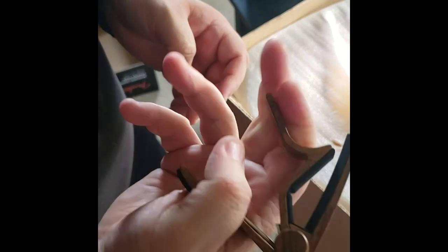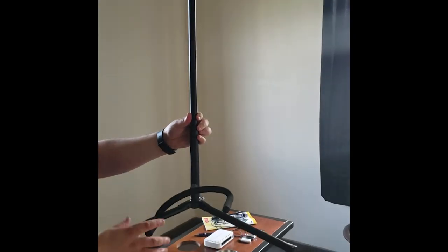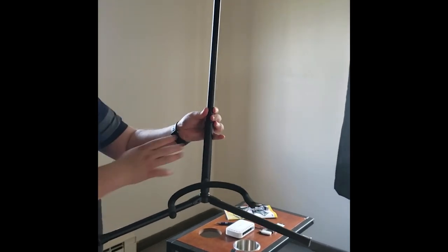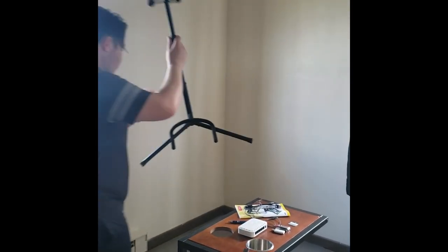We got a capo over here - cheap, $7. And the last accessory I got before I bought the guitar was this little $12 guitar stand. Really cheap on Amazon. No branding on it. It's real nice and we keep that in the corner over here.